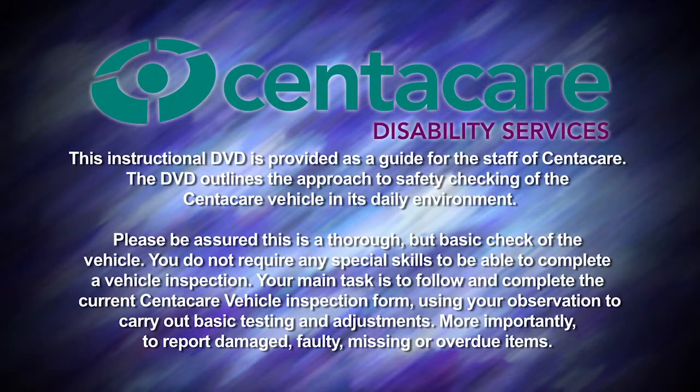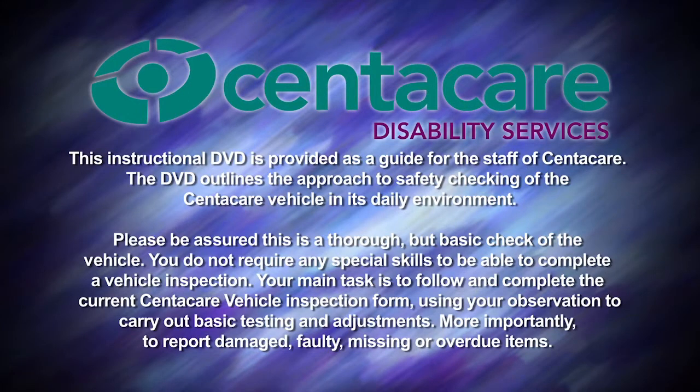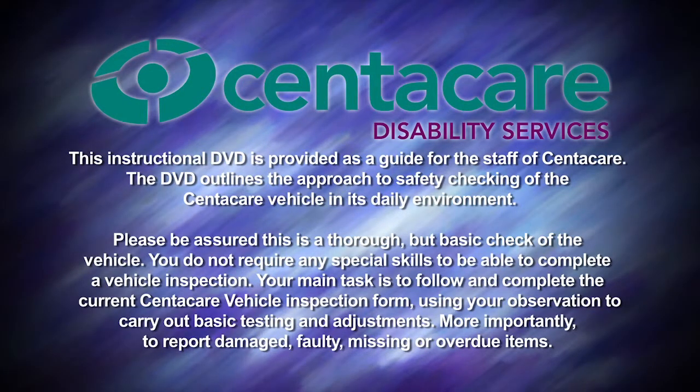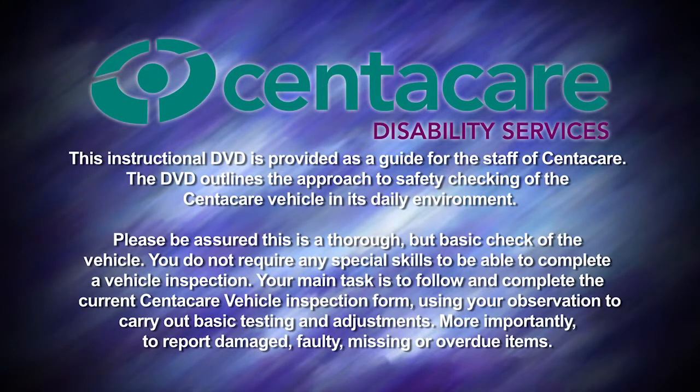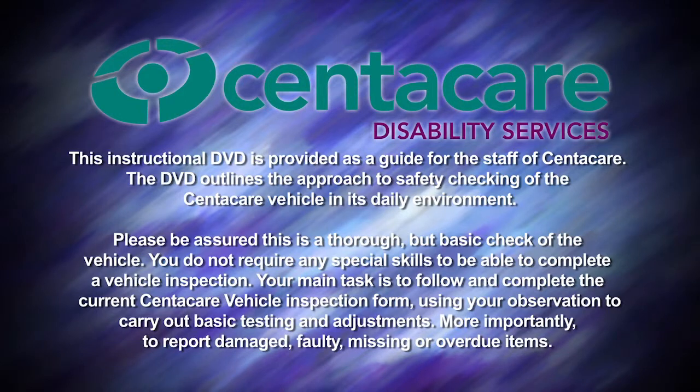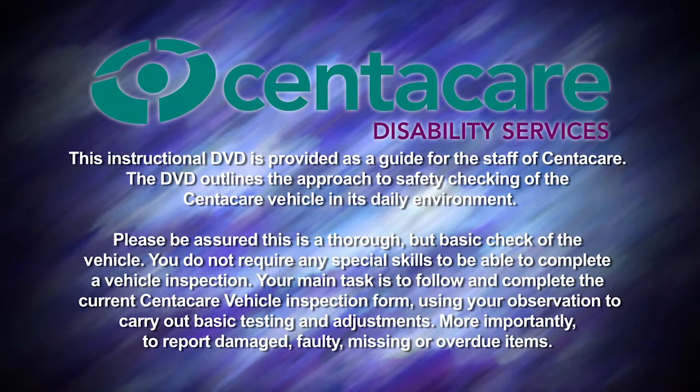This instructional DVD is provided as a guide for the staff of CentreCare. It outlines the approach to safety checking of the CentreCare vehicle in its daily environment. This is a thorough but basic check of the vehicle — you do not require any special skills. Your main task is to follow and complete the current CentreCare vehicle inspection form, using your observation to carry out basic testing and adjustments, and to report damaged, faulty, missing or overdue items.